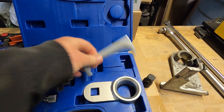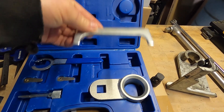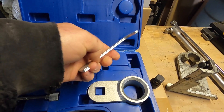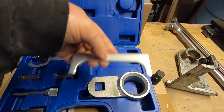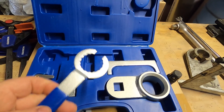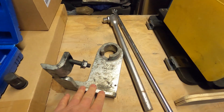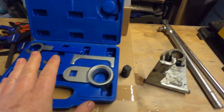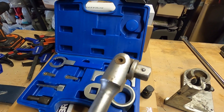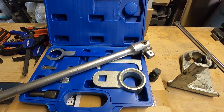A kit like this for the 2.5 TDI engines off Amazon comes with that locking tool. It also comes with the locking tool for the camshaft on the fuel pump end — this fits into a notch when the camshaft is at a certain position, locking it in place when you do the pump timing. Then there are feeler gauges, another little locking tool, and some pins. If you can't get your hands on the VW tool, you'll have to buy one of these and get yourself a big three-quarter inch breaker bar so you can make it work.